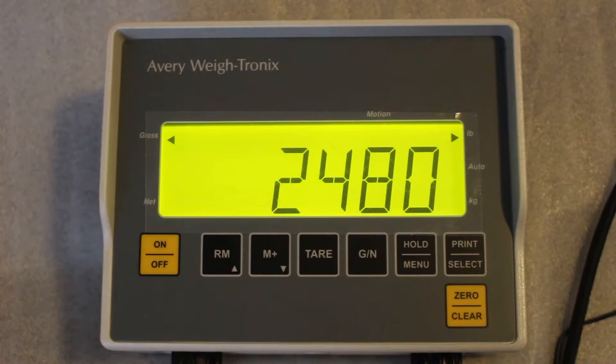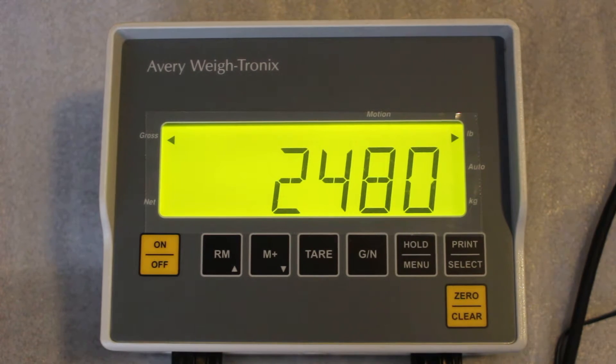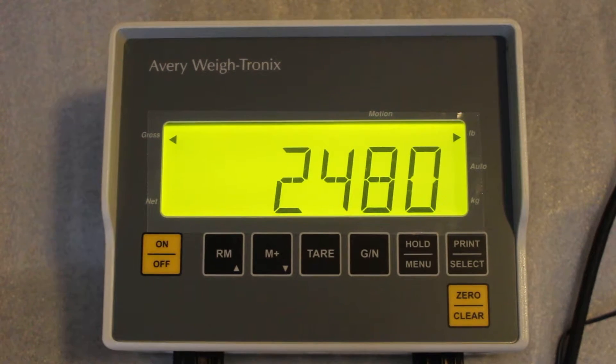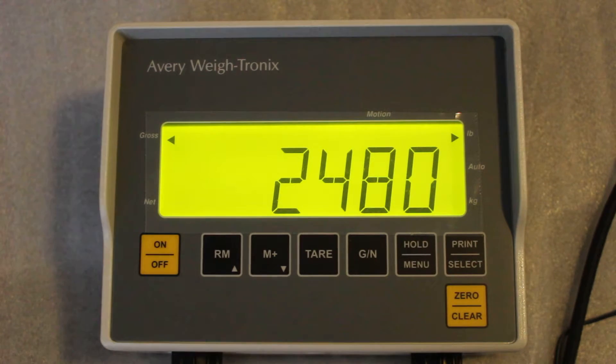We're going to talk about the transmit function and also the printer function. The printer will probably make the most sense. The transmit function is used if you're trying to transmit weights from the indicator over to a computer program. There are several programs you can use to pick up the information, such as HyperTerminal or a software wedge program.